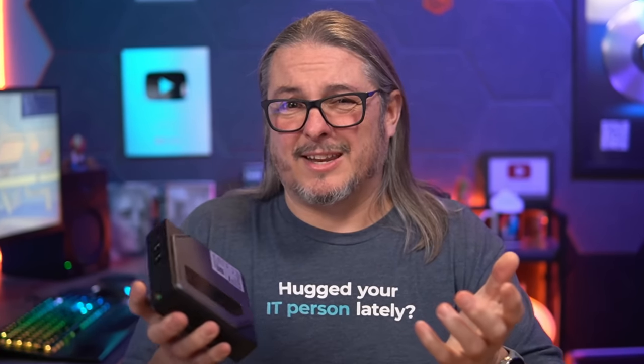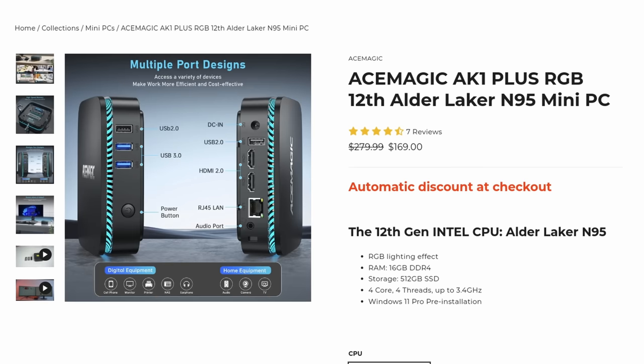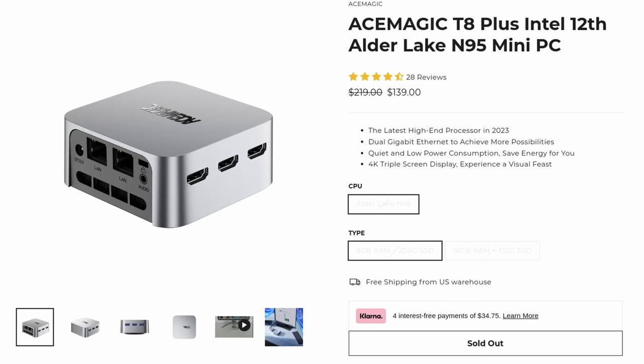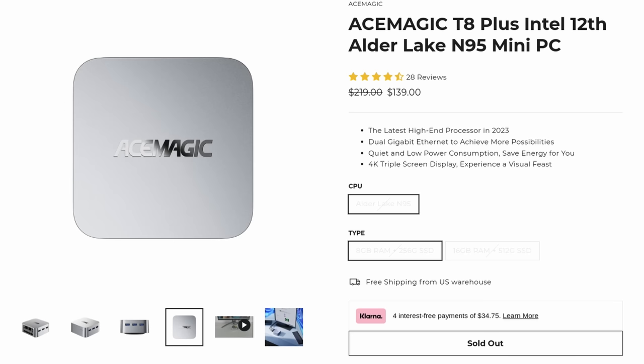On AceMagic's site, they have this same model without the cool magnetic opening, which I do like since it makes it easy to get inside — but how often do you really need to get inside? Probably not that often. Their other model has a slightly different form factor with no display and is $10 less as of today. They also have another model with the N95 processor that is even less than that, but that one doesn't have NVMe and doesn't have the dual slots like this one does. Maybe that's enough for your use case. Availability might be a big deal too — even if you don't want the display, if the only one available has one, you might end up buying that one.